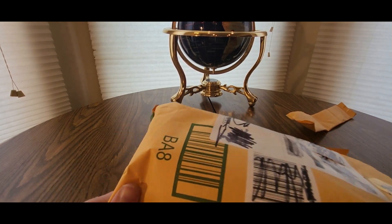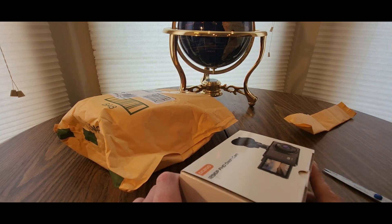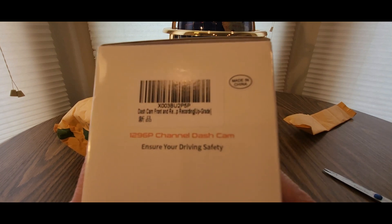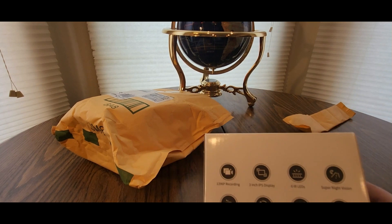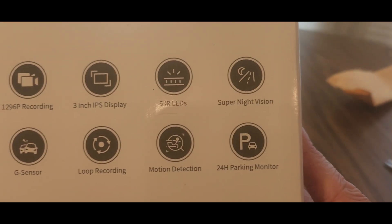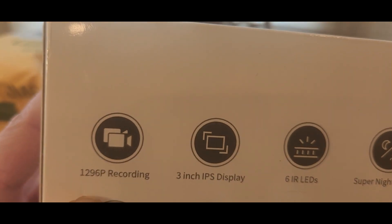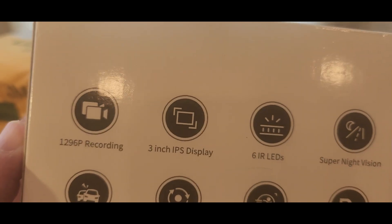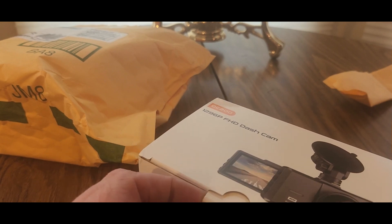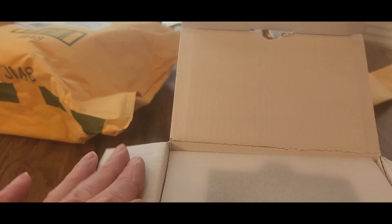Hopefully you guys had a good day and everybody is safe. This is a 1296p channel dash cam — it'll be corrected in the title and description. Here are the features on the box: super night vision, 24-hour parking monitor, motion detection, loop recording, G-sensor recording, three-inch display, six IR LEDs. With the holidays coming up, this would make a nice Christmas stocking stuffer, birthday gift, or a gift to protect your car.